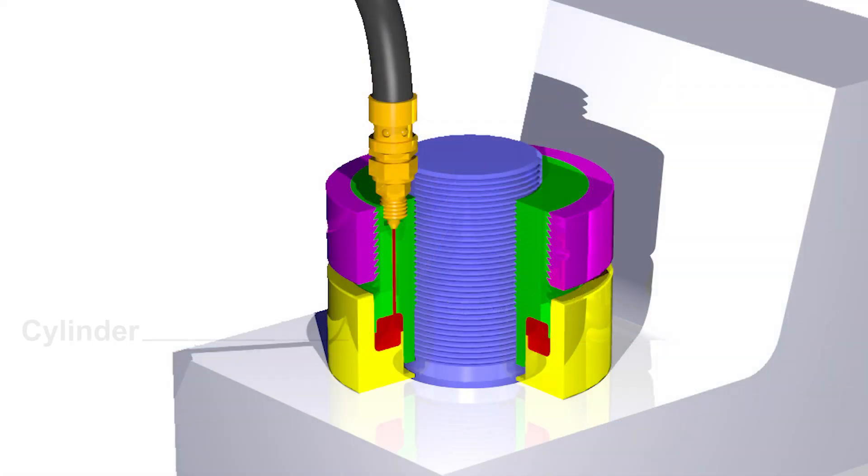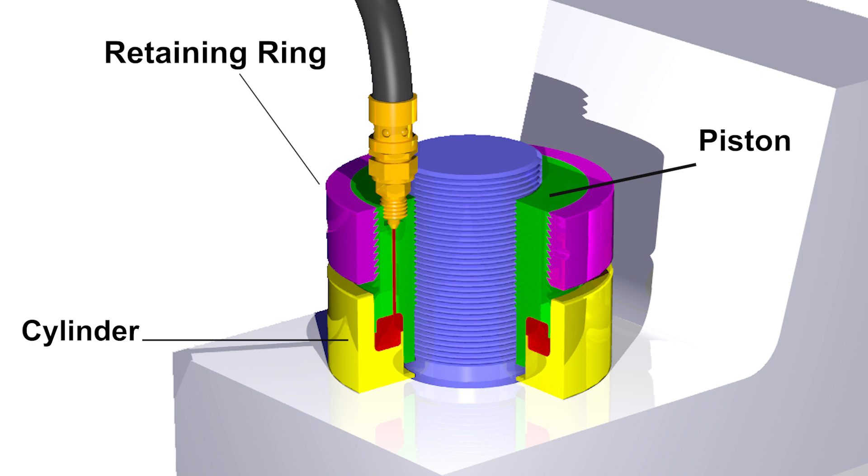So by now you're probably wondering how does this work? Our hydraulic nut is really made up of three separate components: the cylinder, the piston, and of course the retaining ring. Each hydraulic nut comes with its own spanner wrench, which is used to manually tighten the retaining ring once the desired preload has been achieved. Installation and operation of the hydraulic nut is simple. In most cases the hydraulic nut will fit within the same space as your existing hardware and does not require any additional thread length.